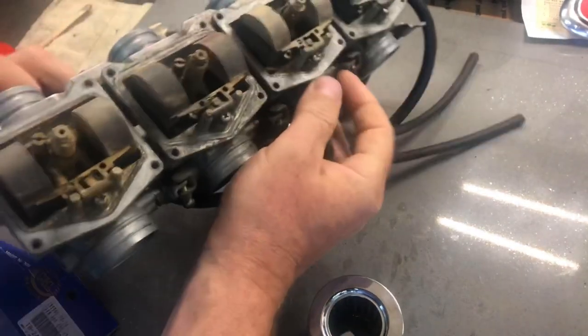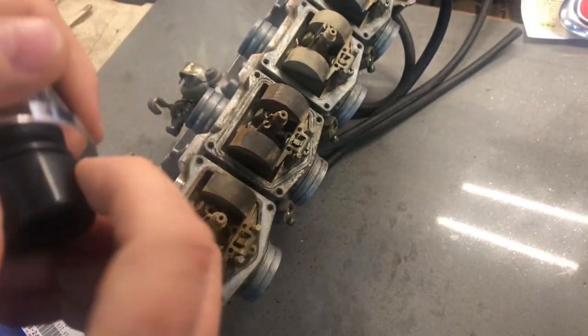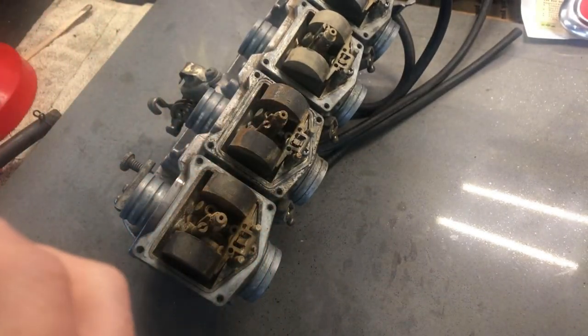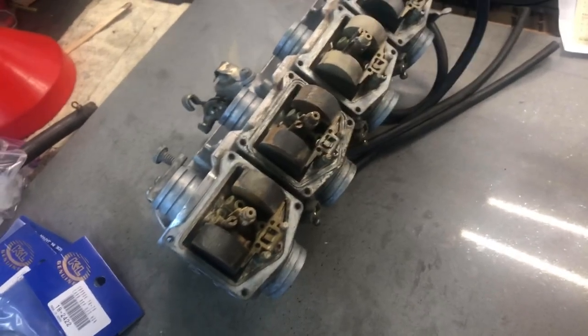They're difficult to tune because these engines are not designed to operate with these pod filters. They provide a lot more air flow, which you would think might be a good thing, but since they provide so much air flow it's very difficult to get these carburetors working correctly. So we're going to have to rejet them.